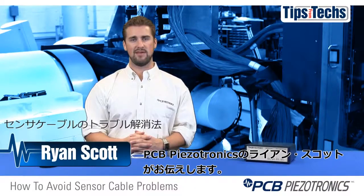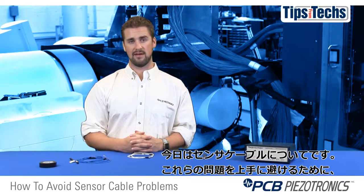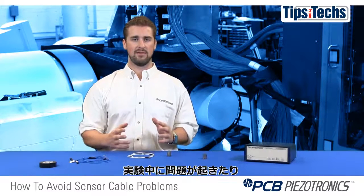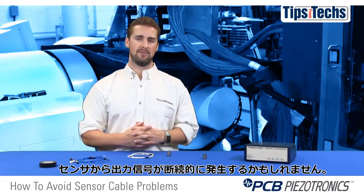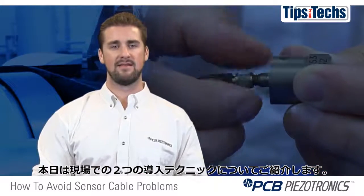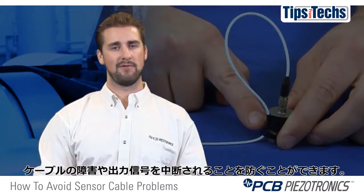Hi, Ryan Scott here representing PCB Pizzatronics. Today we're going to talk about sensor cabling issues and how to best avoid those issues. Let's just say you've had a sensor that's failed to output a signal right in the middle of your test, or maybe you've experienced intermittent output signal problems coming from your sensor. Today I'm going to show you two field installation techniques that will help you avoid cable failures and intermittent output problems.